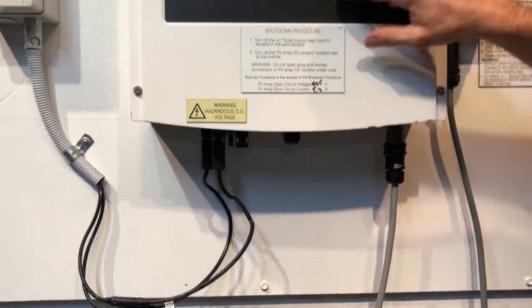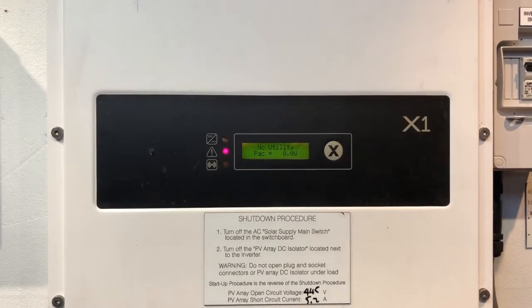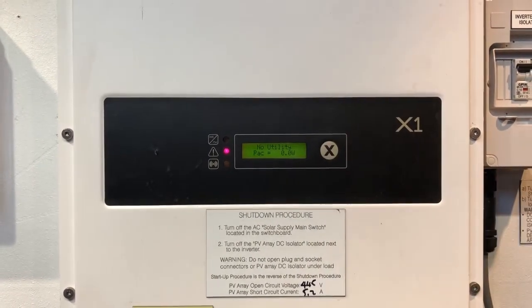Now if you've checked all those things and you're still getting a no utility message on your Solax inverter, you will need the help of a solar accredited electrician to come and try to work out what is actually going on with your system.